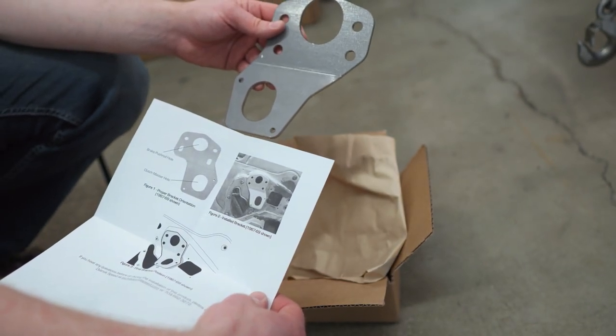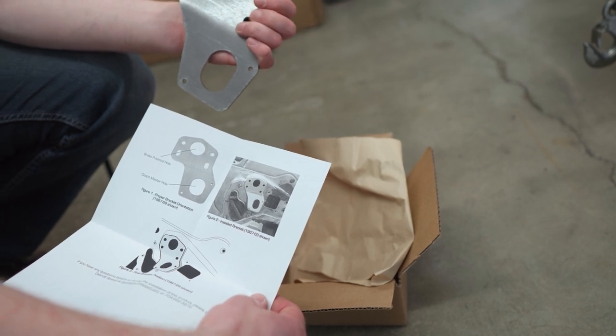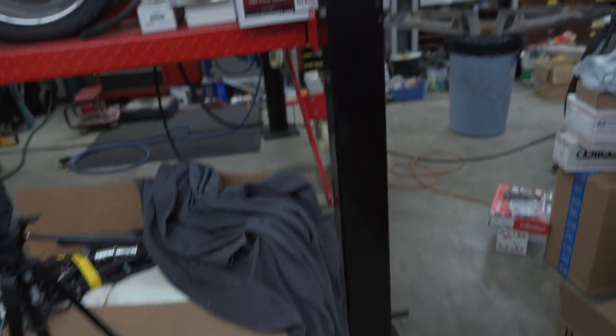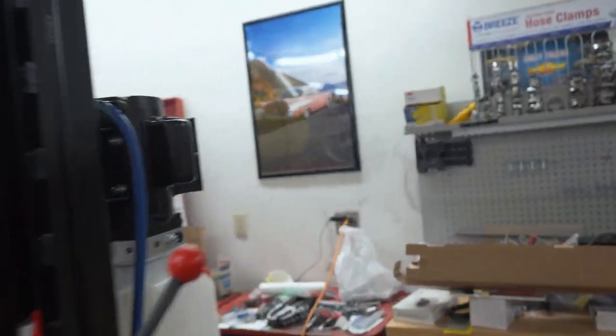It's backwards - they put the brake in at the wrong spot. It's a good thing we have this reference car right here. The bracket that was included in that DSE kit was made backwards. It's supposed to kick out from the firewall just like that.